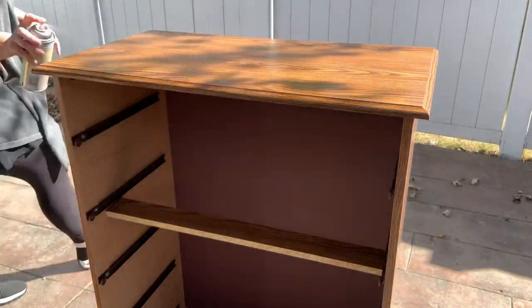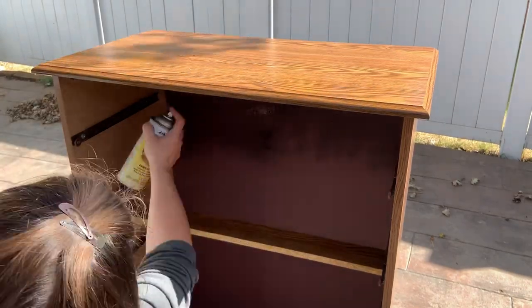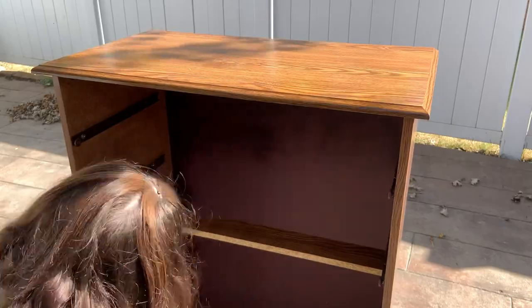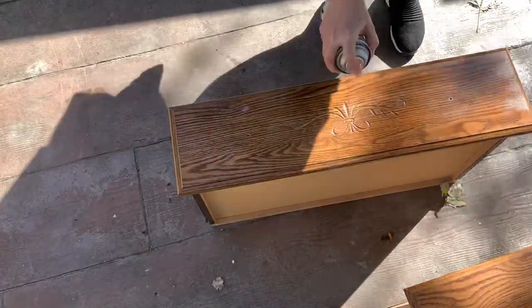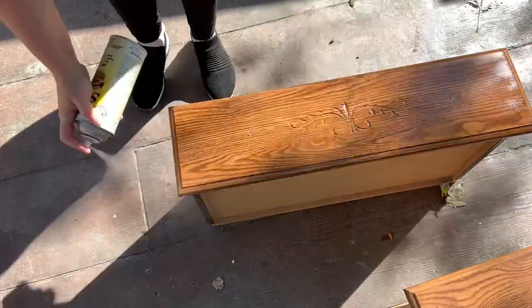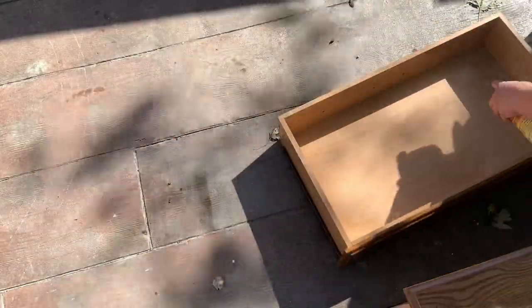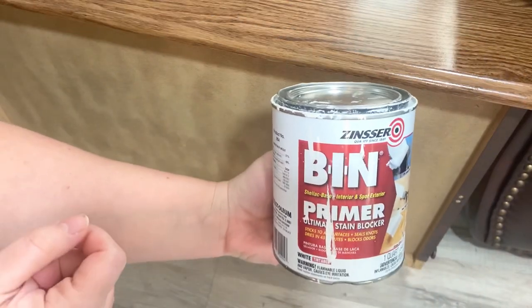My next step — and the biggest step for cigarette smoke or smells — is to spray the entire thing down with shellac. On this small five-drawer dresser, probably for a child, I used the entire bottle of shellac. I cover the fronts of the drawers, the insides, the bottoms, the back. I flipped the dresser upside down — you have to get the entire thing.